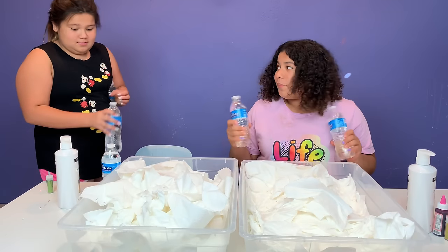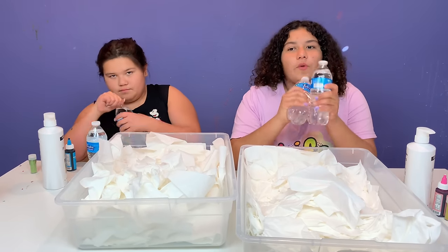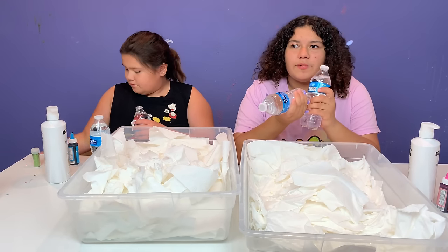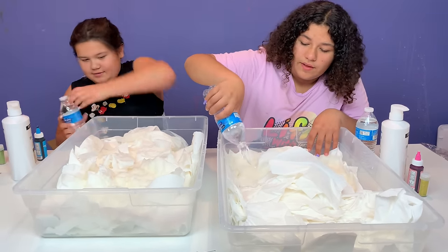Okay guys, so we forgot one ingredient - it is water! So the next step is to add water. You don't have to use bottled water if you want, you can use a sink. We just have a sink right here in our studio. We're using about two bottles of water for this big slime.